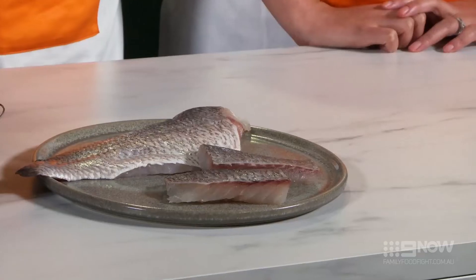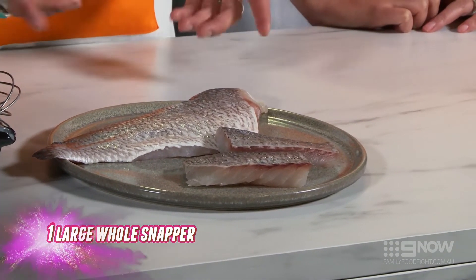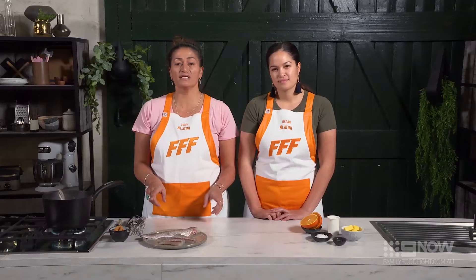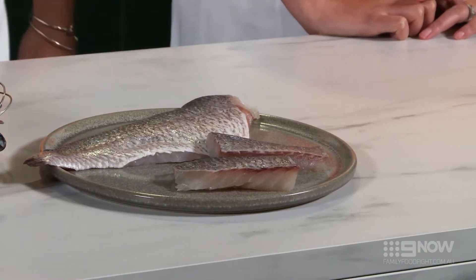Traditionally we would never throw away the off-cut — that's kind of the prized part of our fish. We've got our lovely fillet fish right here, the tamuri. We've prepped it ready; later on we'll give it a nice fry. We won't salt it until then.